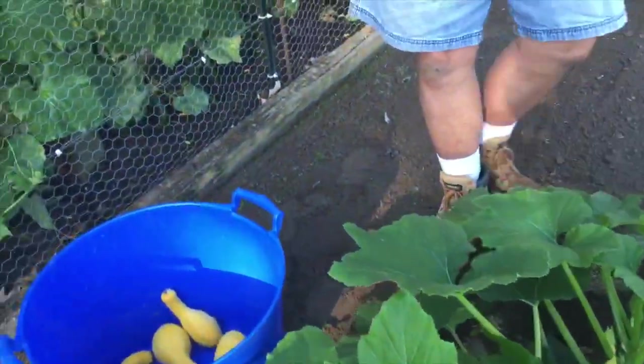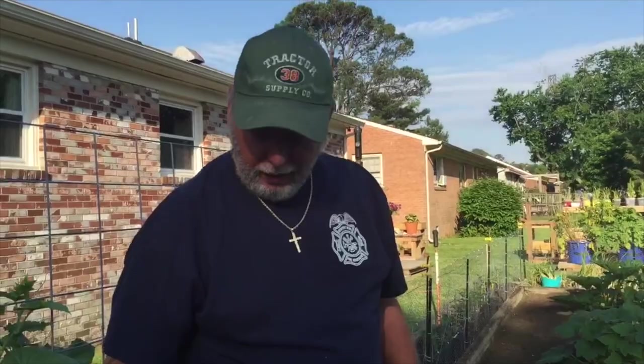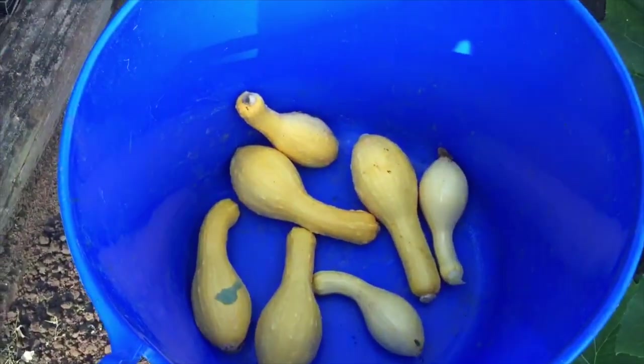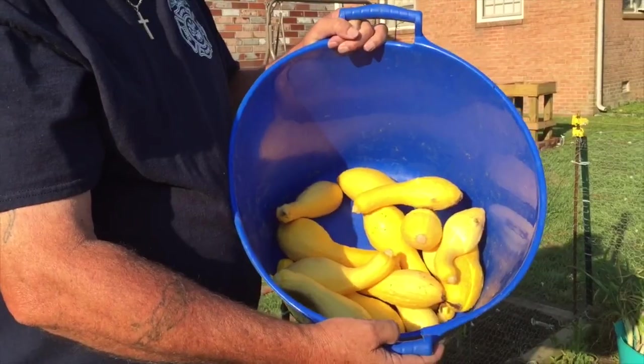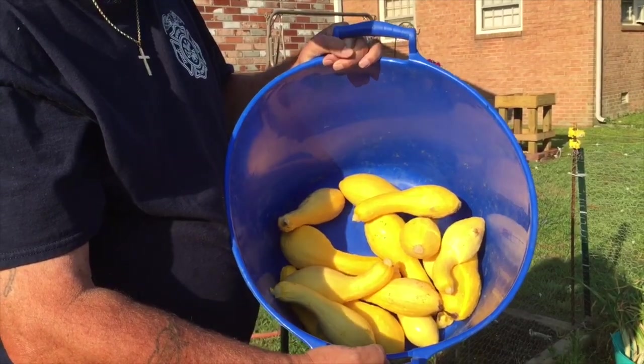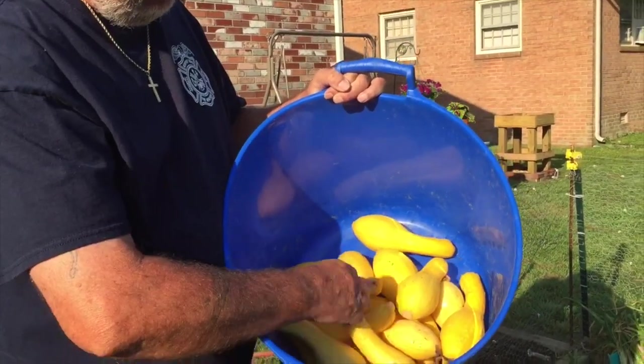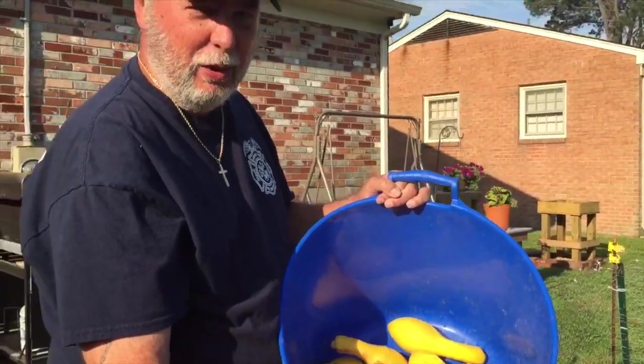Now let's get started. That's the first bush, and I'm going to let the rest of that continue to grow. You see what I got off of one? Like I say, they're prolific producers, so be careful and don't plant too many of these things. That's three plants right there, and I could have picked a whole bunch more of the little bitty ones, but I went ahead and left them so I don't have so much to cook today.